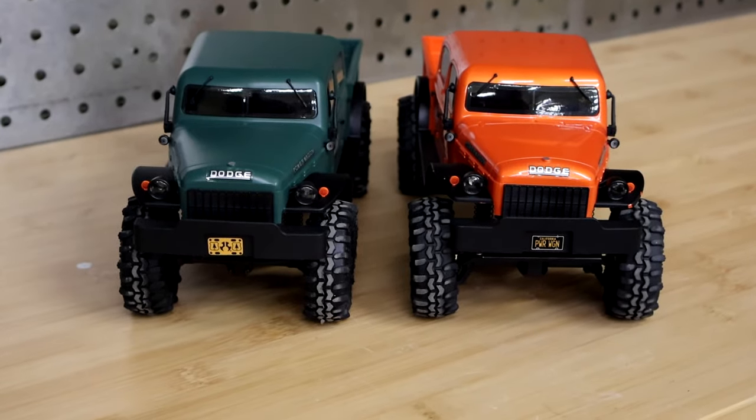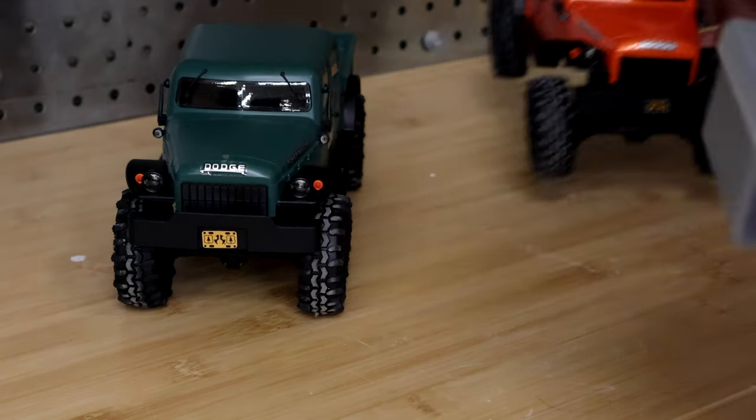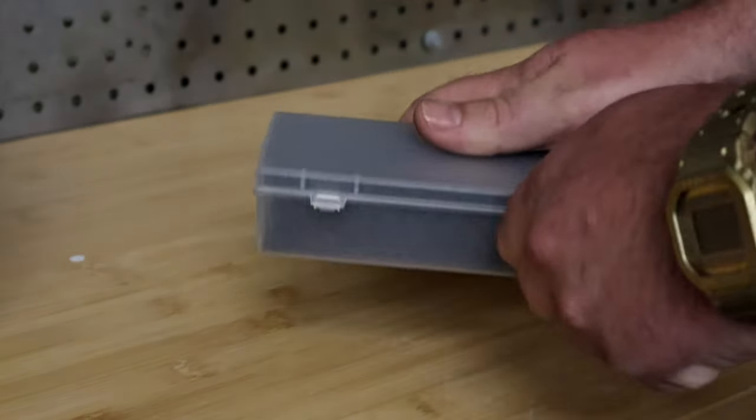I'm going to grab some of these axles off the shelf — I forgot to earlier. You might be able to hear me the whole time I'm walking over here because I'm wearing a wireless microphone. We're going to grab some aluminum billet ones and some nylons. This is also the first video I've ever done testing out mixing clips together, so if it's completely garbage and terrible, we will work on that.